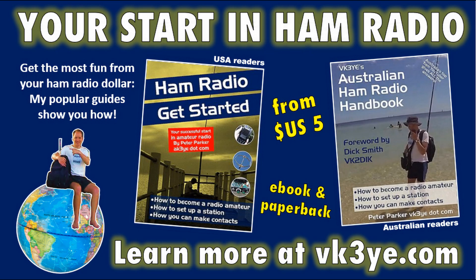If you've enjoyed this video and are starting out — or know someone starting out in ham radio — consider my books on the topic. In the USA, consider Ham Radio Get Started, and in Australia, the Australian Ham Radio Handbook. These books give you ideas on facets of amateur radio, what you can do with it, the basics of setting up a station, and a lot of detail on making contacts, something that beginners often stumble with. Books are available on Amazon by searching their titles, or you can learn more from my website, vk3ye.com.